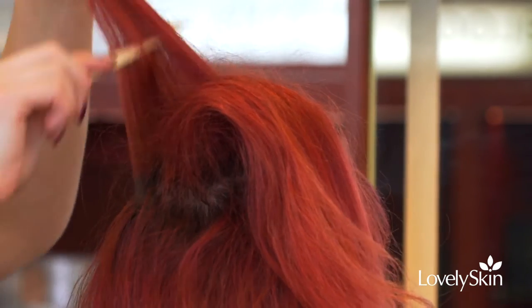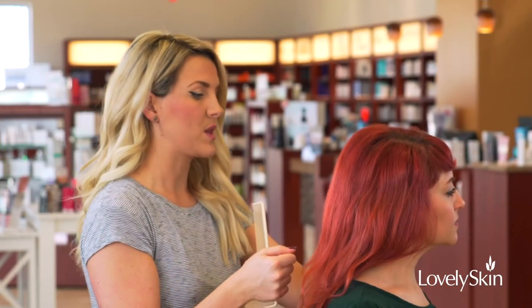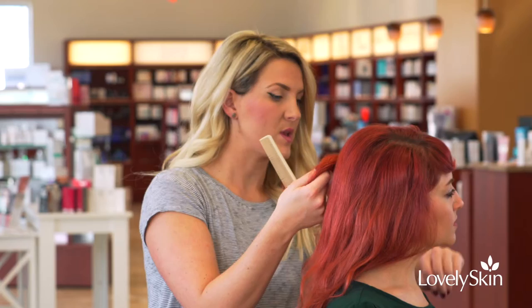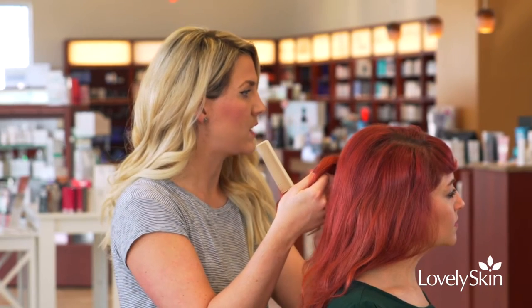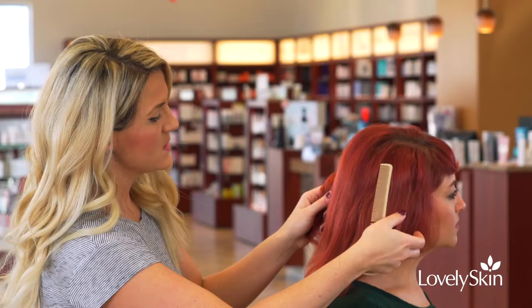Then I'll go horizontally on each of her sides. For this we're doing a half-back, so I'm going to take the hair that I want off of her face. Sometimes we want a little bit of fringe coming around the face depending on the look we're going for, and I'm going to take it and section it.